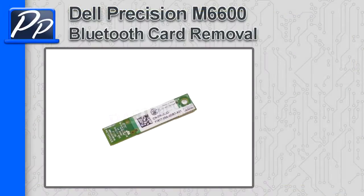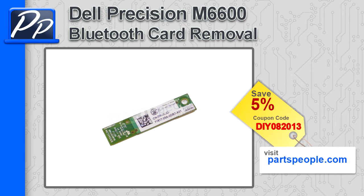Hey guys, it's Roscoe with Parts People. In this video I'm going to show you how to remove the Bluetooth card on a Precision M6600. If you're looking for parts for this laptop, go to our website and use this 5% discount coupon.